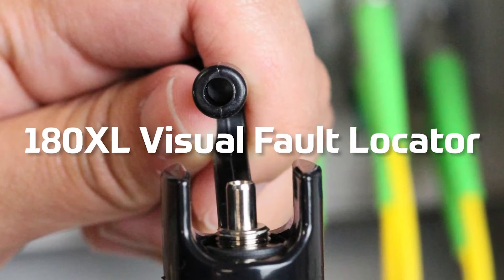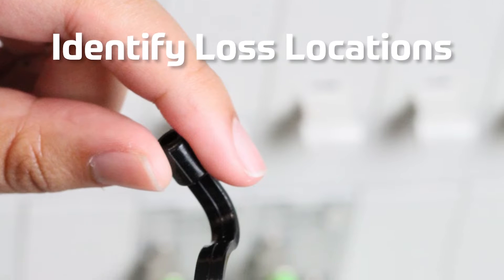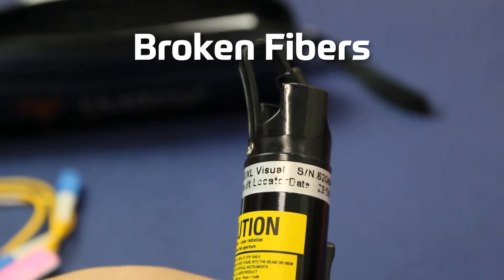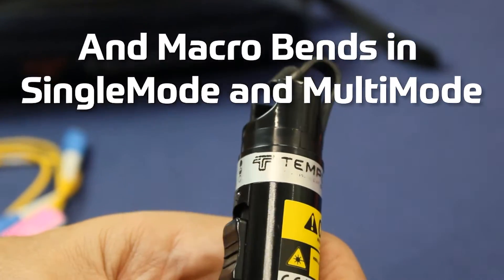The Tempo Communications 180XL Visual Fault Locator is used to visually identify fault locations due to excessive fiber bends, broken fibers, contaminated or damaged connectors, and macro bends in single mode and multi-mode fibers.